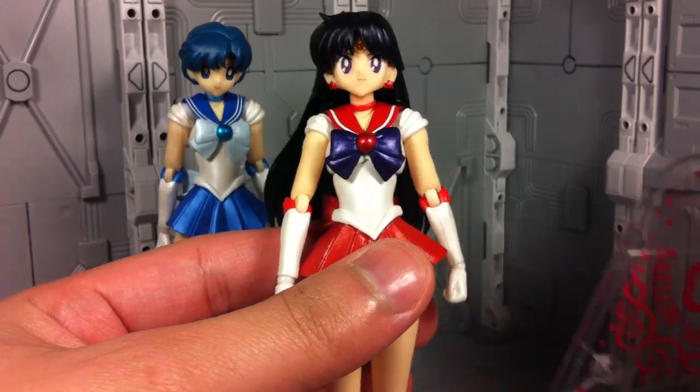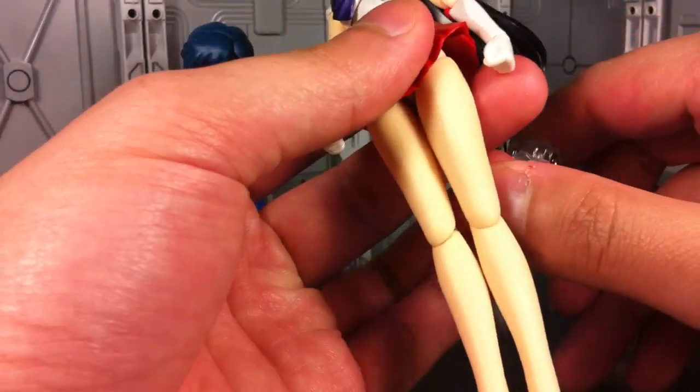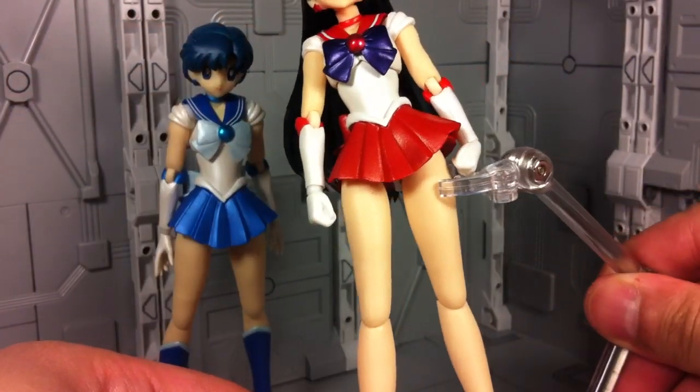Thankfully, like the other Sailor Scouts, she comes with her own custom display stand that just says Sailor Mars, and you can just plop her on this however you see fit to stand her up.